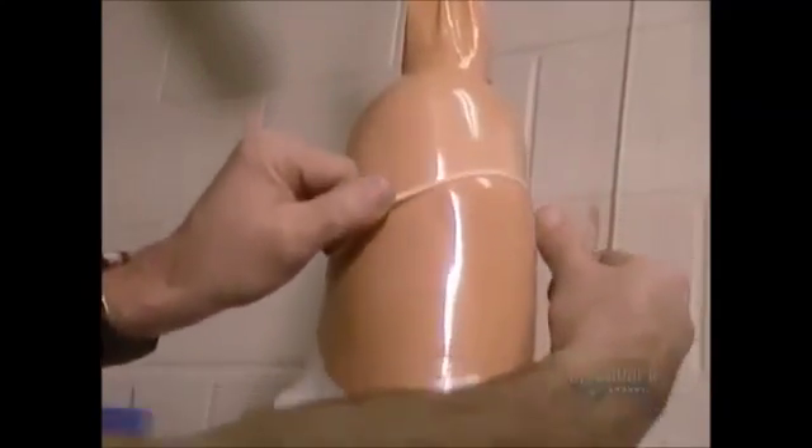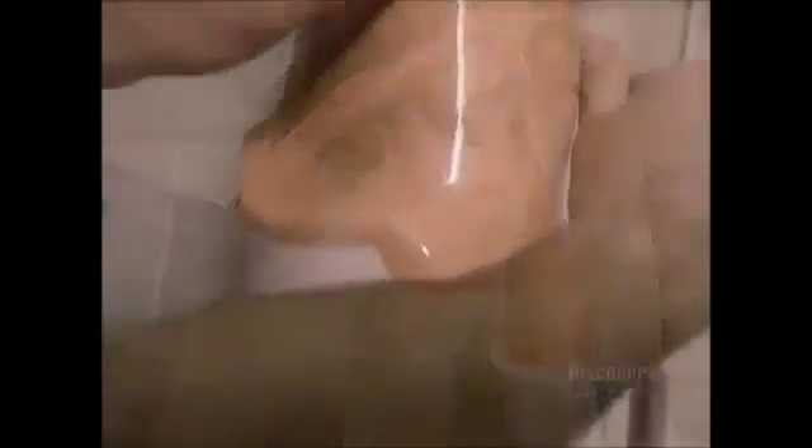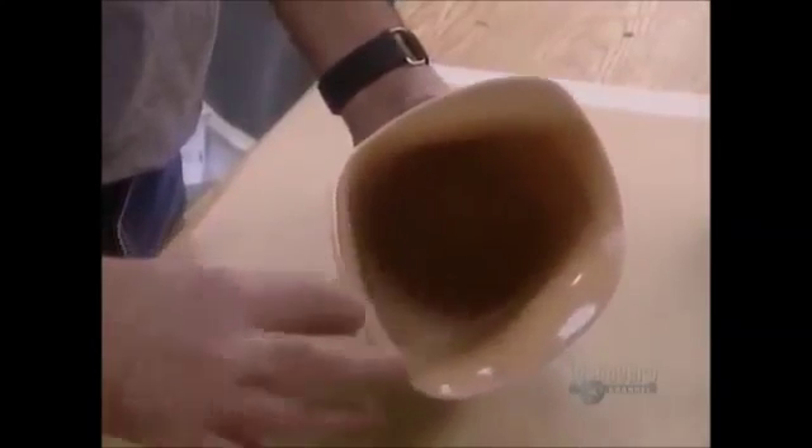The acrylic solidifies in about an hour; polyester takes about 12 hours. They then break the plaster mold inside, leaving a durable plastic shell called a socket. That will be the basis of the artificial limb.